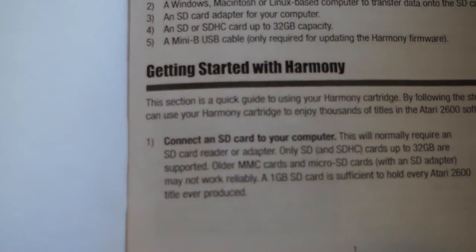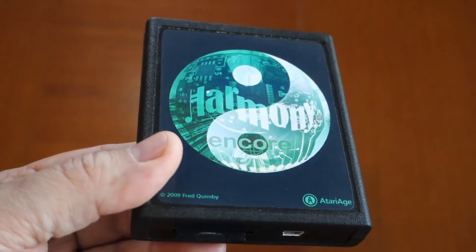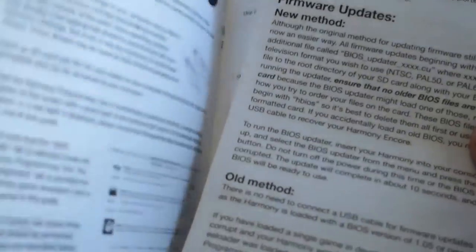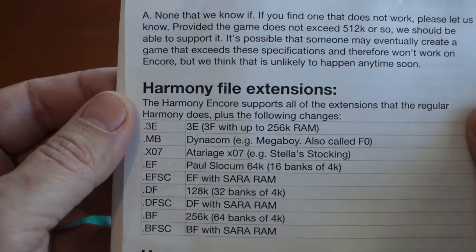There is a lot of information in the manual. The Harmony Encore is approximately $80 on Atariage, and it boasts compatibility with all ROMs.